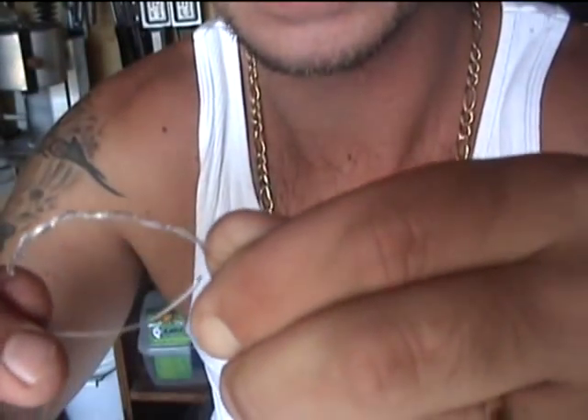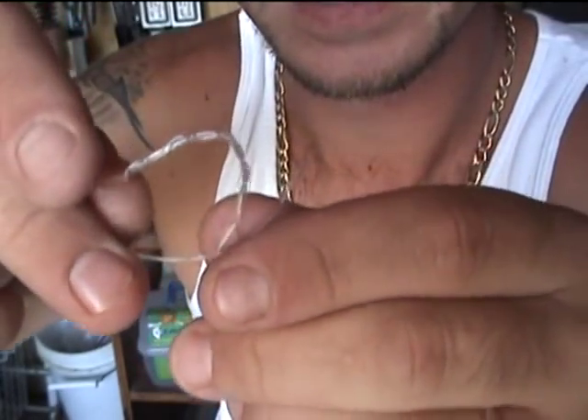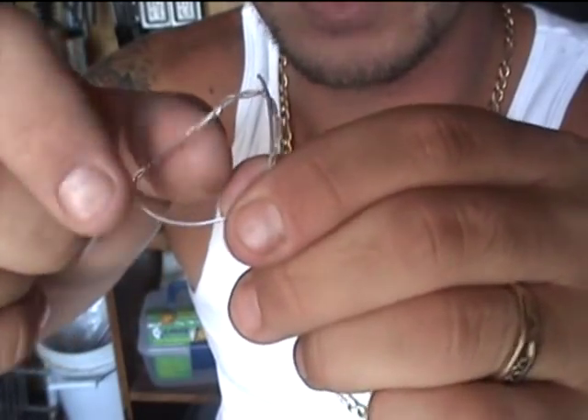Take your tag end and stick it up next to the swivel, right up next to the swivel where you were pinching it. Now when you do that, you're making a loop right here.